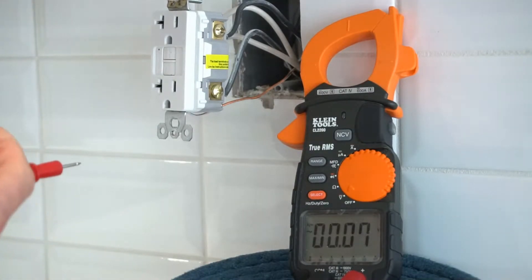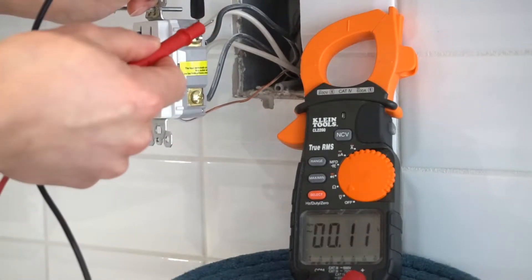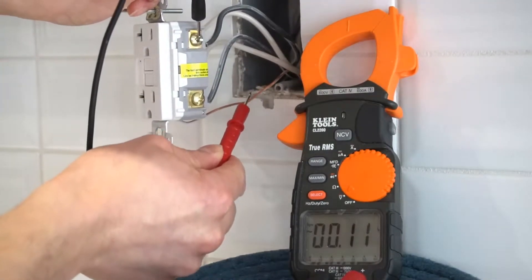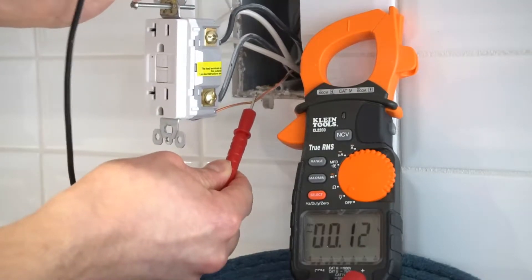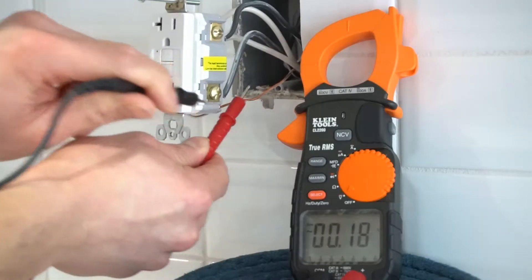Now another way to do this: you can touch the lead on the brass side of the screw, top side, with the ground wire. Readings are also close to zero. Now let's do it with the bottom wire — also close to zero. That means this circuit is safe to work on.